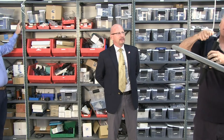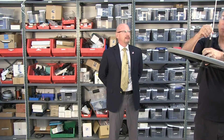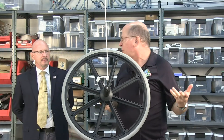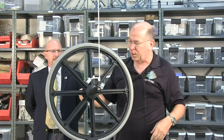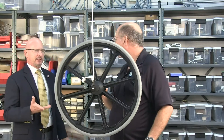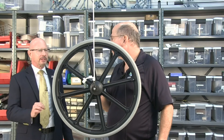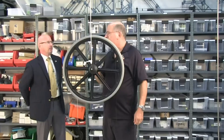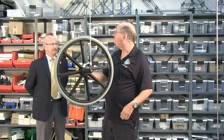Bicycle wheel gyro — I'm going to concentrate on what I think is one of the most astounding physics demonstrations you can do for your students, and this makes it pretty easy. This is a staple in every physics classroom. I don't think I've ever seen a physics teacher not have one of these devices because of its utility for teaching great concepts — and some of them are hard to explain, so we'll see what we can do.